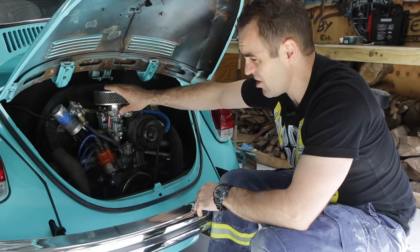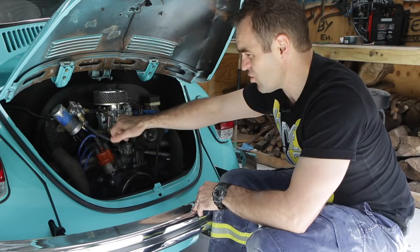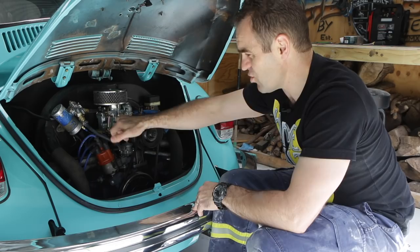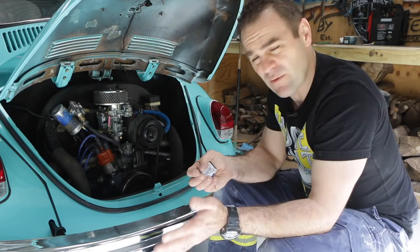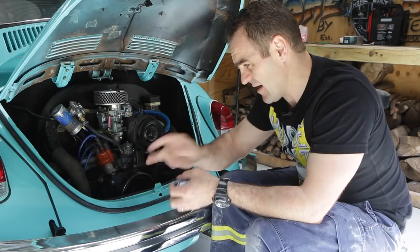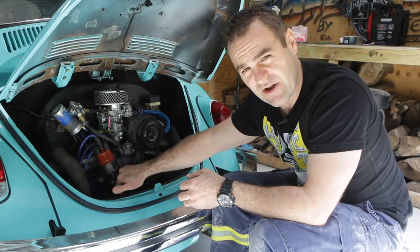Some comments came in last week, particularly when I retuned this dodgy Chinese carby. I thought it was strange that I had the mixture screw wound all the way in. A bit of investigation and somebody commented that maybe the timing was out. I set the timing earlier, but what I found is the clamp holding the distributor on is actually rounded off.